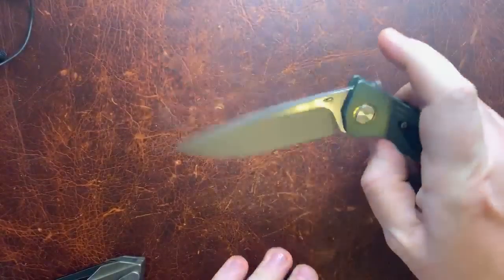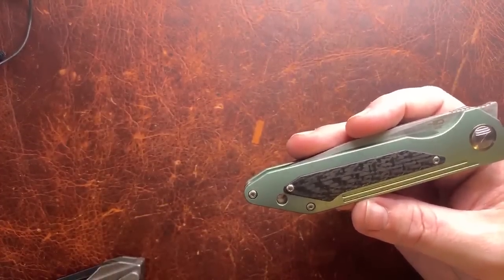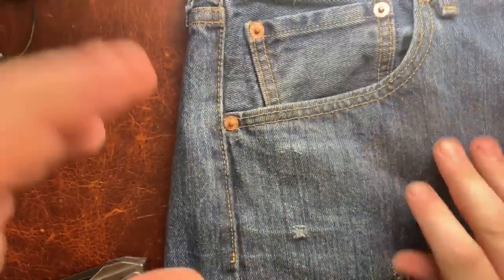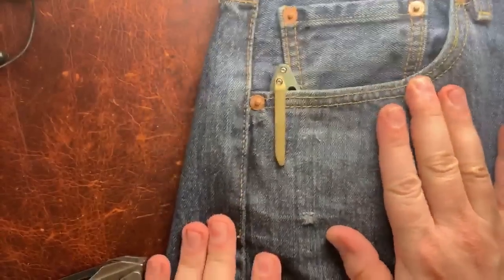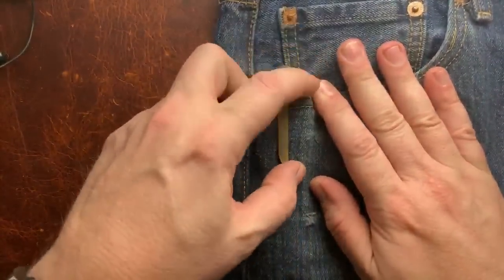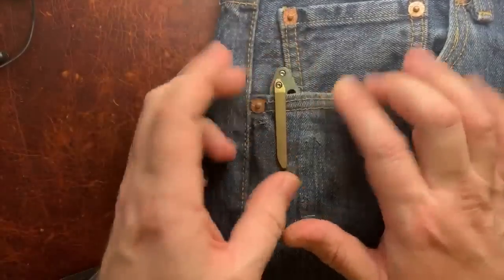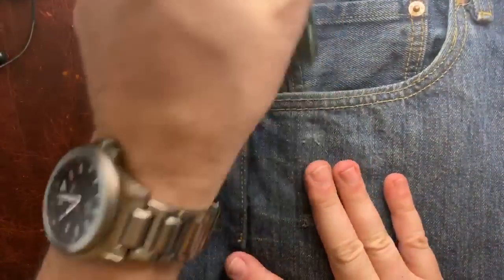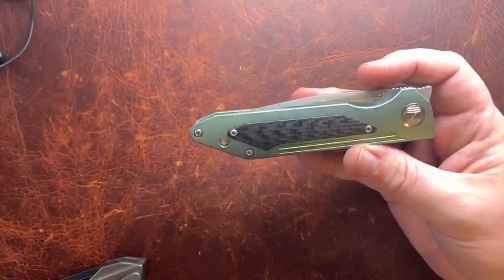We're near the end — let's get a pocket carry look. There it is. The lanyard hole sticks out just a little bit, but it doesn't have any weirdness, so it should carry pretty well. I'll be straight up — I have not carried this knife, which is part of why this is an overview and not a full review. It's going into the pass-rounds so everyone can check it out, and I didn't want to be the one to mess it up, especially since I'm not much of a front flipper guy.